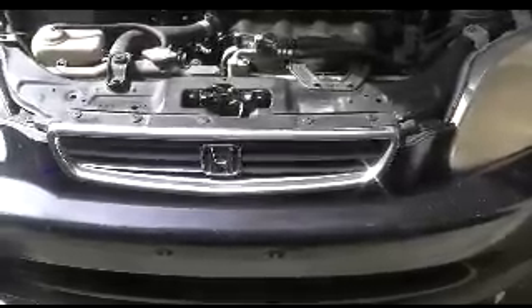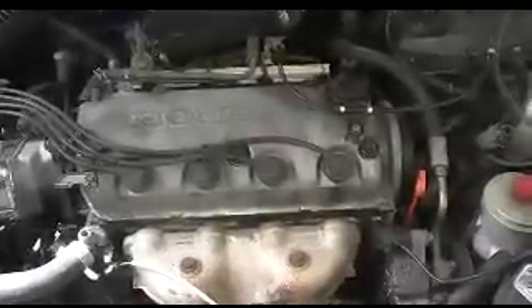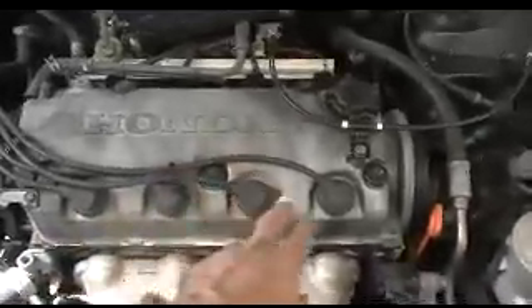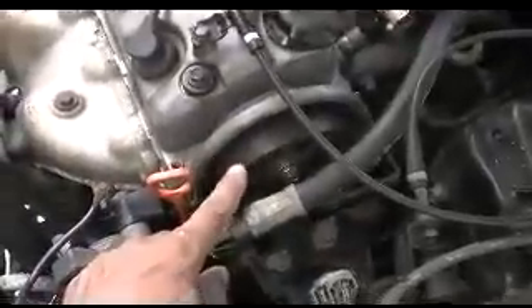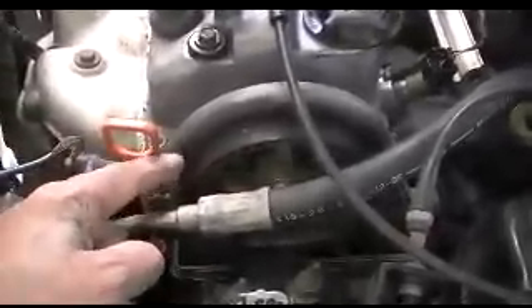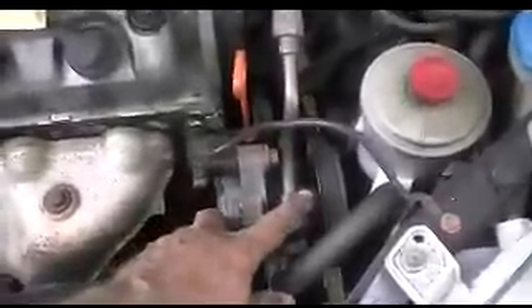This is a Honda Civic LX model 1996 with the regular 1600cc engine and we have a camshaft seal that's leaking. I had to open these bolts and remove this cover, then remove the top housing cover so I could see where the oil is leaking from. I managed to see that it was leaking from the camshaft seal. I am now removing the power steering pump.